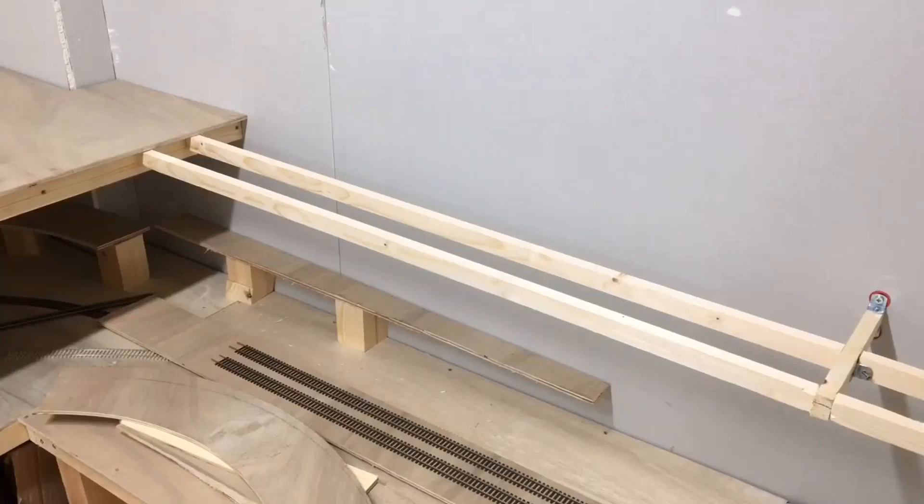For the framework for the incline, I've used a slightly smaller piece of PSE timber — this is 18 by 28 millimetres — and they come in 2.4 metre lengths, which I've cut up accordingly to create the framework for the incline, from what you see on the left as the scenic level down towards the fiddle yard.